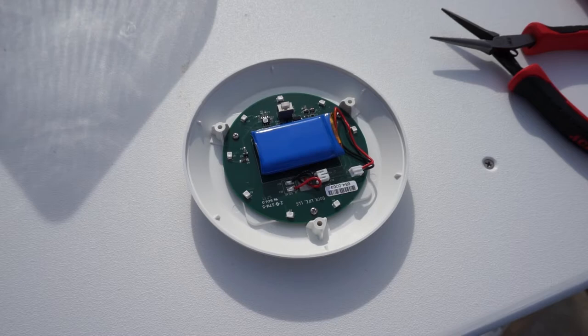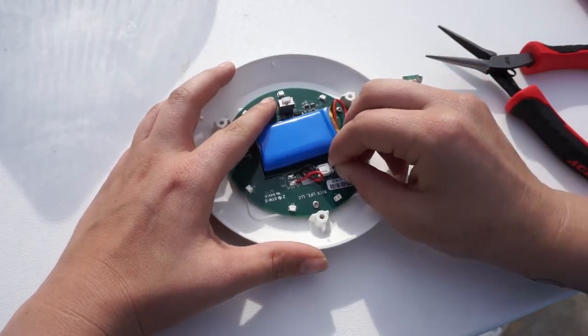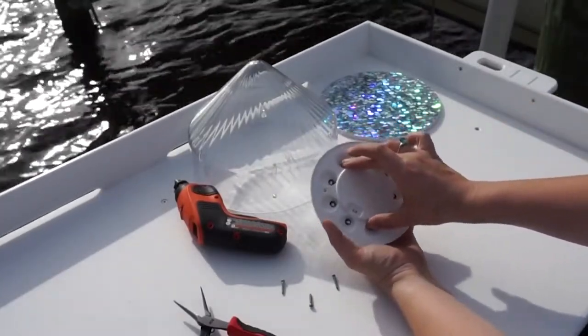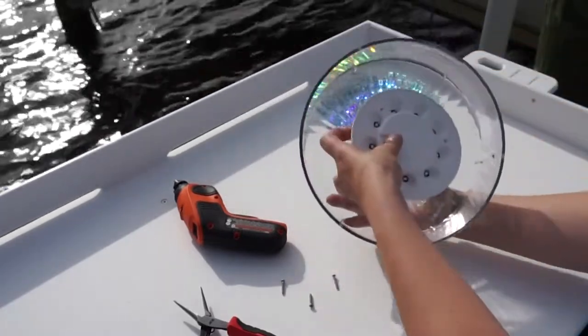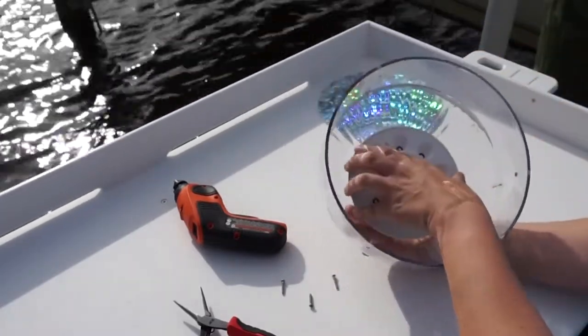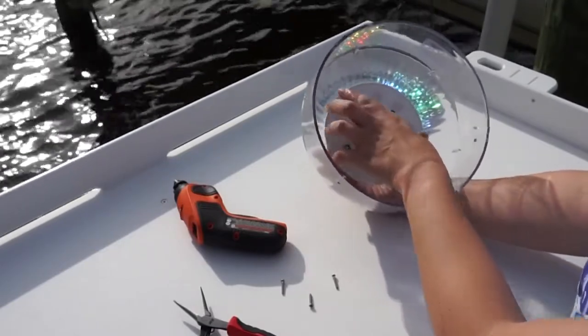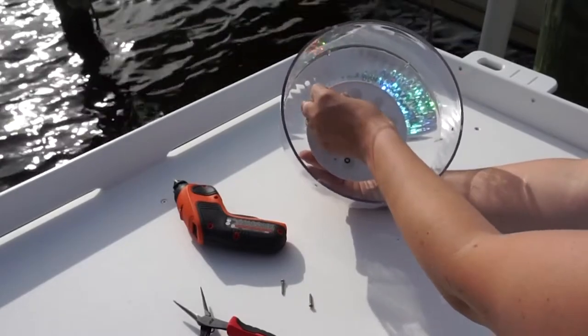Now it's time to put your dock light back together. Reattach the battery wires. Take the module cover and place it back over the board. Make sure the dock light switch is lined up with the hole so it's still operational. Line up the screw holes, place the module in the clear dock light shell, and then line up the attachment screw holes. Place the attachment screws in the holes and tighten them.